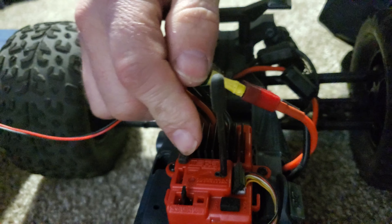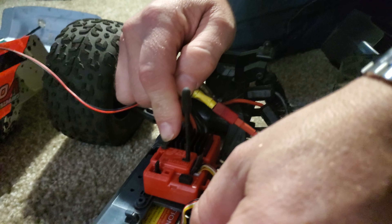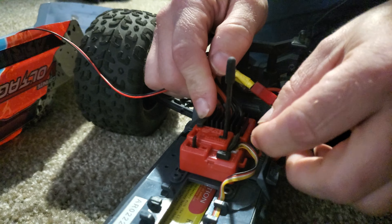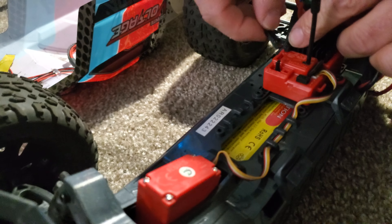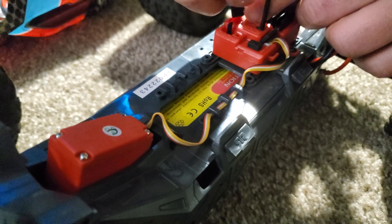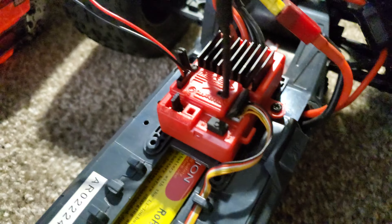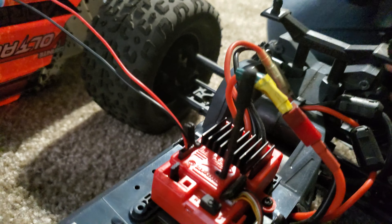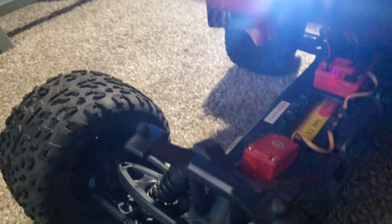Over here at your ESC, if you have the stock five-wire servo in, use your second channel for your lights. There is no on/off switch on them, so if they're plugged in and your truck is powered up, they will be on.